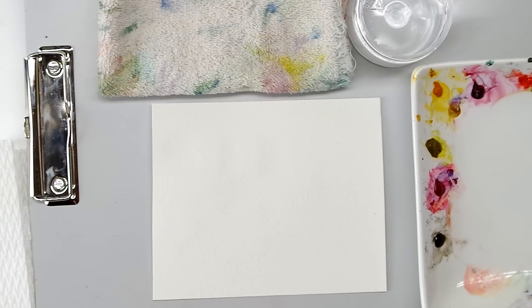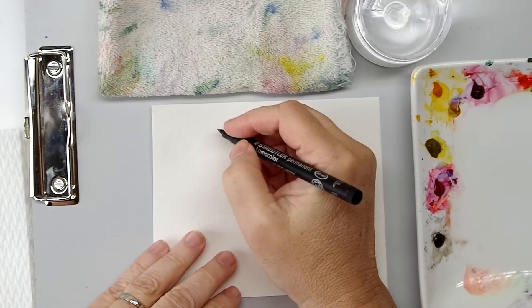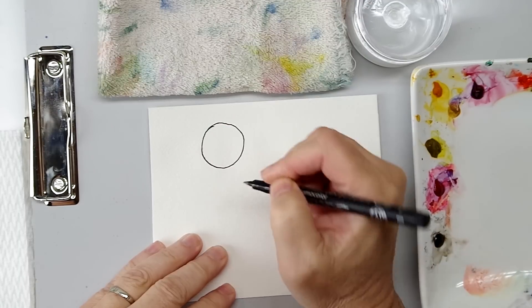Hello minders, welcome back to the Mind of Watercolor. Today I thought I would give you one additional blending technique to add to your arsenal and supplement the last video I did on blending. This is another way to blend, and it's useful for larger objects than the white blend I showed you last time.